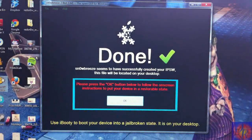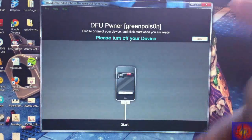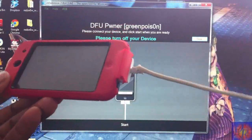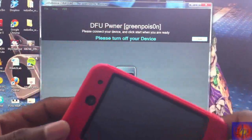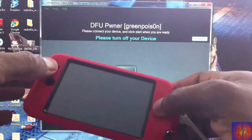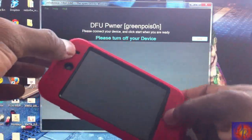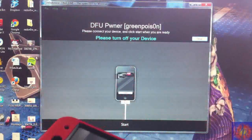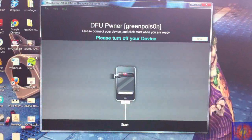Now that SnowBreeze is finished building the IPSW, we've got to click OK and then get ready to put our device into DFU mode. If you don't know how to do that, don't worry — I'm going to show you. Make sure your device is plugged into your computer. We're going to hold the power and the home button for 10 seconds, then release the power button and keep holding the home button for 15 seconds or until SnowBreeze recognizes our iDevice.